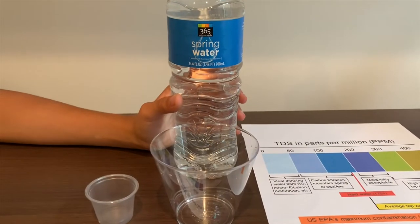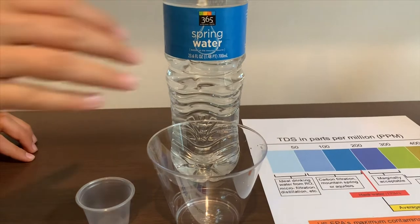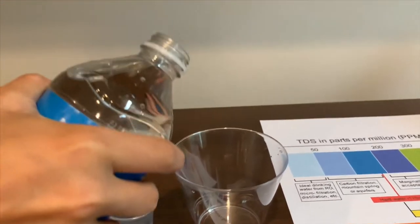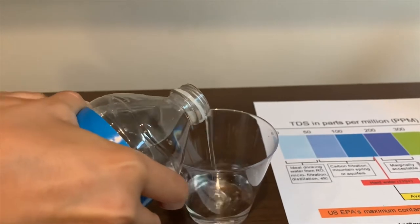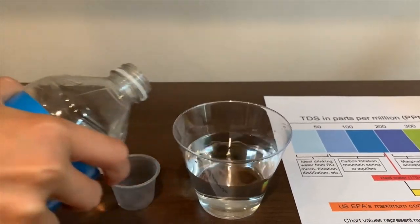This is 365 everyday value spring water, and it's bottled at the mountain source. Let's pour some in. First we're going to test the TDS level, then we're going to test the pH.